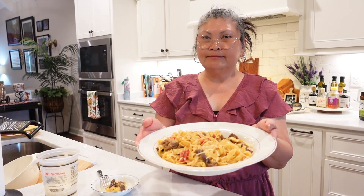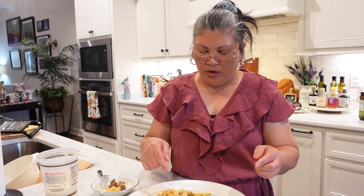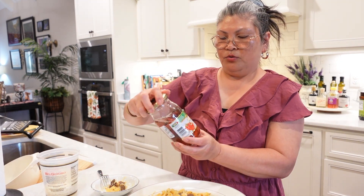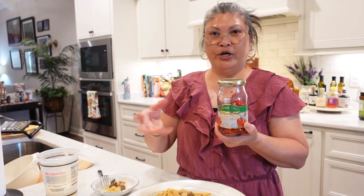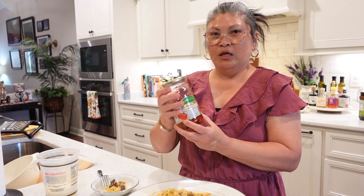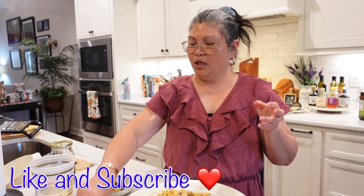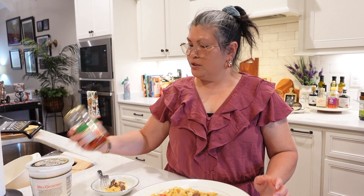If you cannot find the jarred roasted red pepper, roast it on the stove directly. It's the same thing. Anyway, guys, that's our dinner for tonight — first time making this! We bought this bowl from Home Goods a long time ago and I forgot about it.